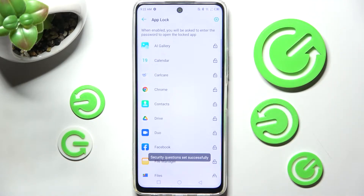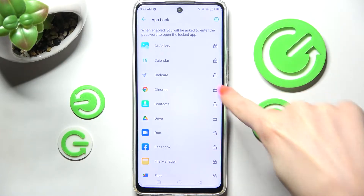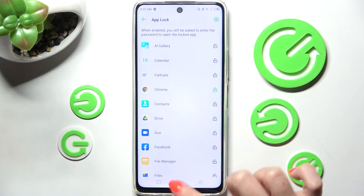Now click on the padlock next to an app that you wish to lock — in my case, Chrome. Then select the Home button.